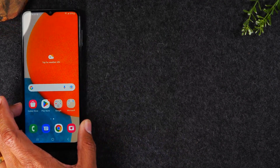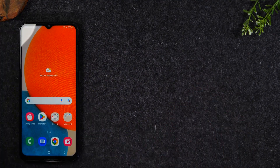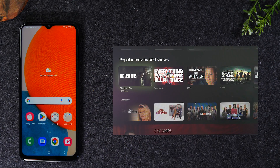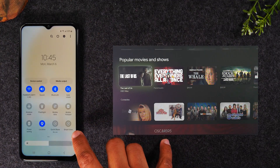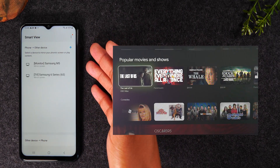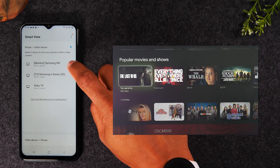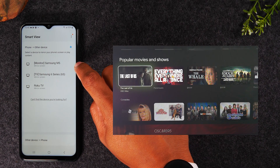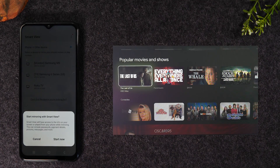I'm going to slide the phone over to the left so you can see exactly what's happening on the TV. First, I'm going to show you how to do it with Smart View. To get to Smart View, swipe down from the top of the screen, swipe down again, and look for the Smart View button and tap on it. This will show you all the available devices that you're able to connect to. So right now, this is the TV I want to connect to — it's my Samsung monitor.